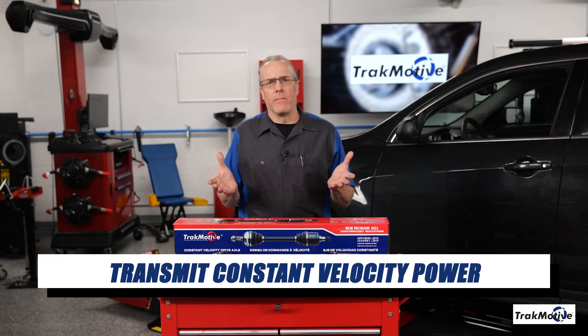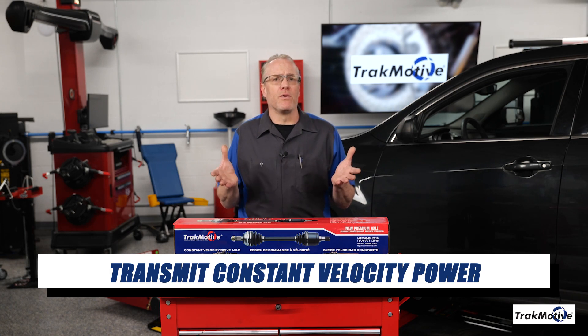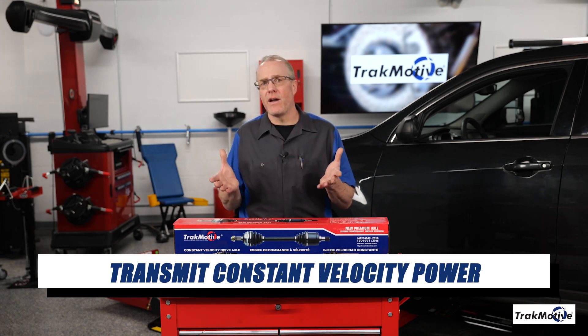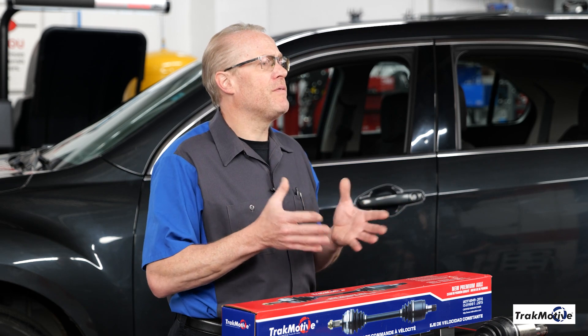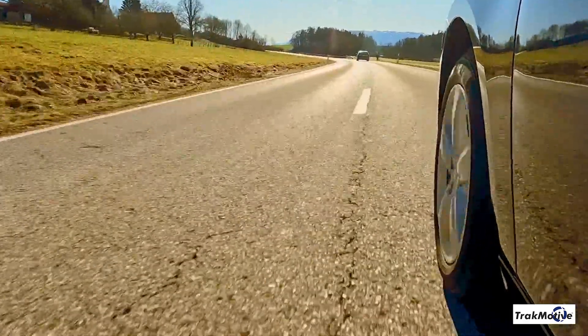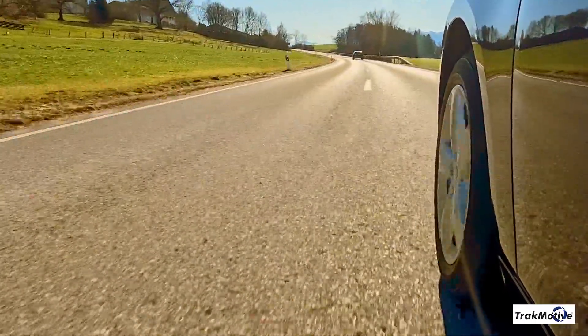Transmit constant velocity power. Both joints are designed to transmit engine power to the wheels at a constant speed, regardless of the turning angle or up and down movements of the suspension. This capability is essential for maintaining smooth and efficient vehicle performance. This also ensures the rotational speed of the wheels remains constant and does not vary with the changing angles of the joints.